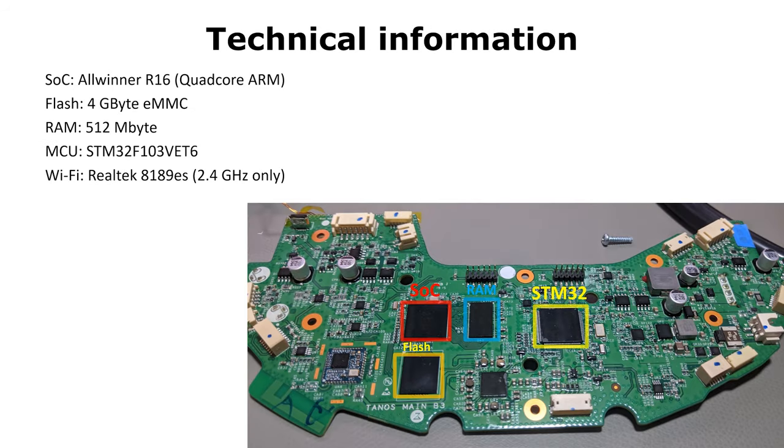For the next few minutes I would like to talk about some technical details of your vacuum cleaning robot. If you're not interested, you can just skip ahead. Your robot contains an all-winner quad-core CPU and has 4 GB of flash memory. The quad-core can use 512 MB of DDR3 RAM. For all real-time activities like sensors or motor control, there is an additional chip, which is the STM32 MCU. The Wi-Fi connectivity is done with a module which only supports 2.4 GHz networks.